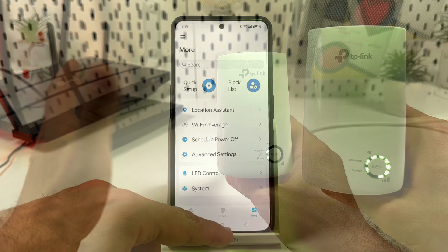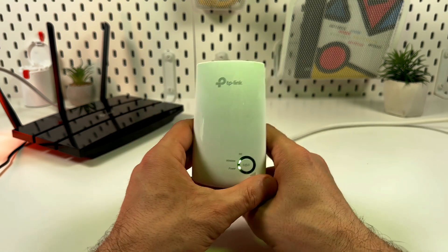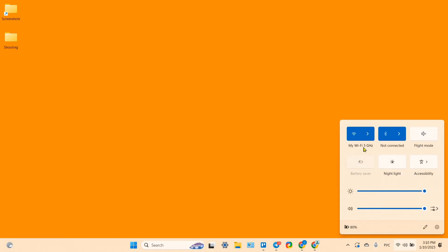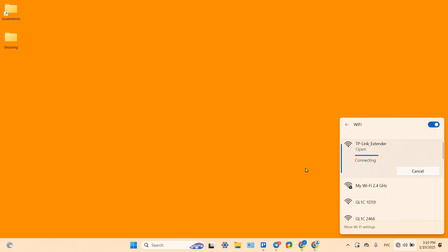Method three: you can also connect the extender through your web browser. First, connect to the extender's Wi-Fi network. Go to the Wi-Fi networks list on your Mac or PC, find the TP-Link extender network, click on it, and click Connect.